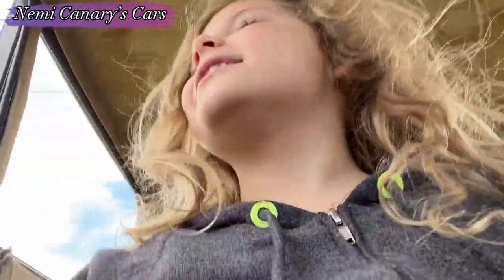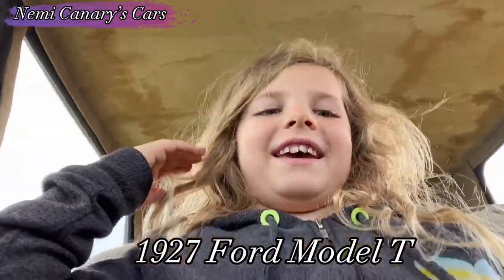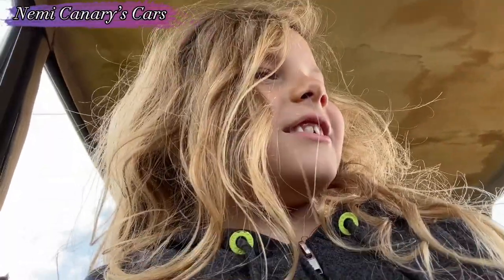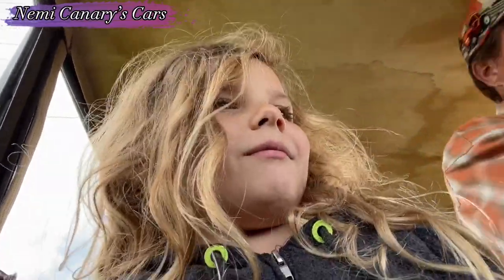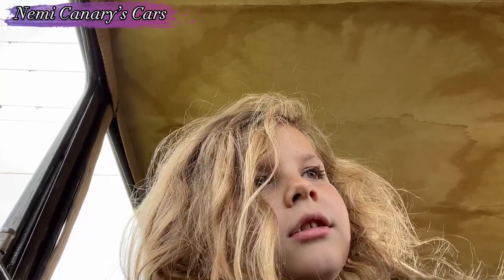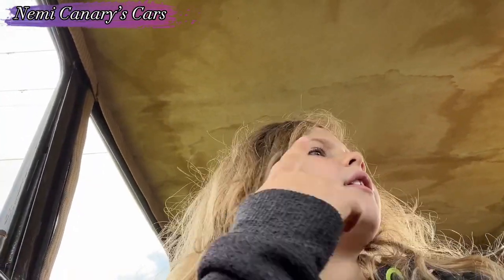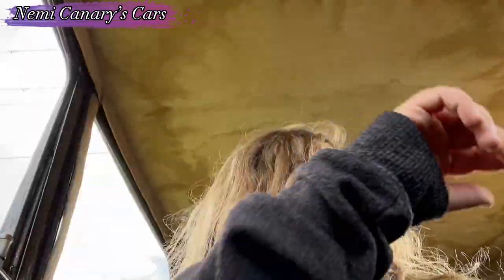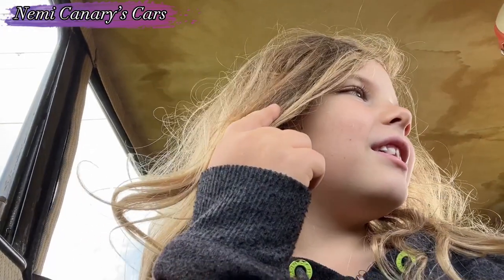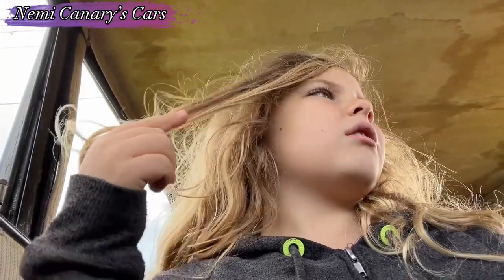Hi everybody, I'm riding in a 1927 Ford Model T and this is all stock. This is the gas and this is what they call the timing — it changes the timing of the engine going up and down.